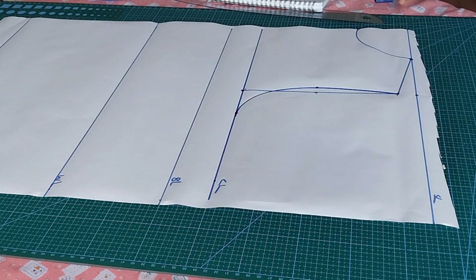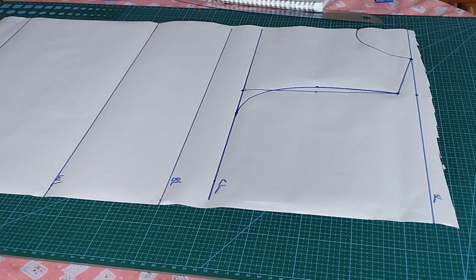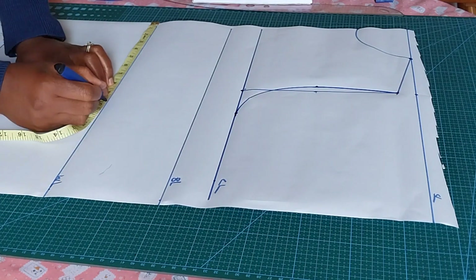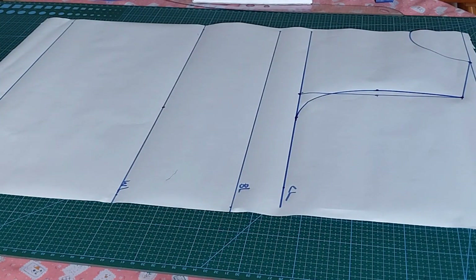Since I have my bust measurement already, there's no need to input it again, so I'll go ahead and input my waist measurement. The waist I'm working with is 40 inches; when I divide 40 by four, it gives me 10 inches. For the full length, the measurement I'm working with is 42 inches. Whatever measurement you have, divide it by four — 42 divided by four gives me 10.5 — so I'll mark my 10.5 on the full length line.